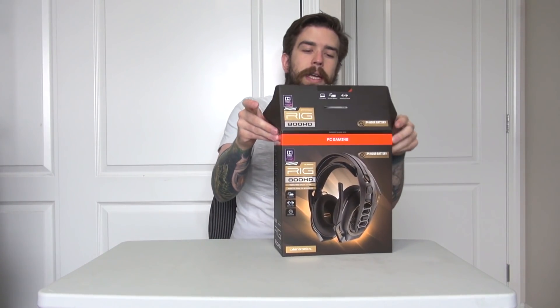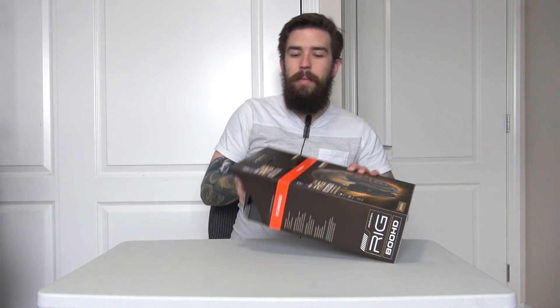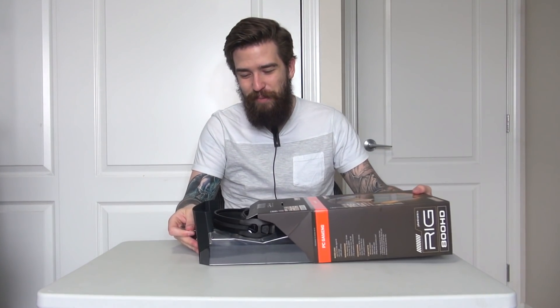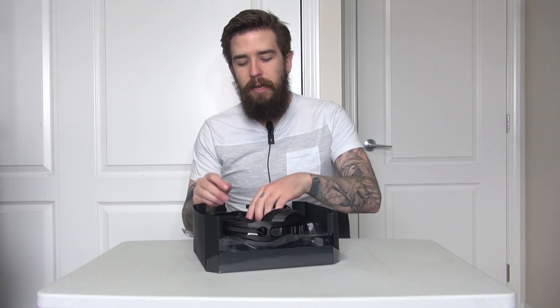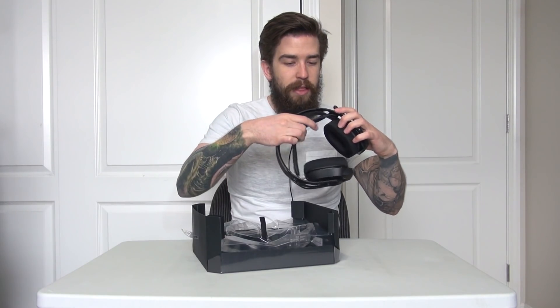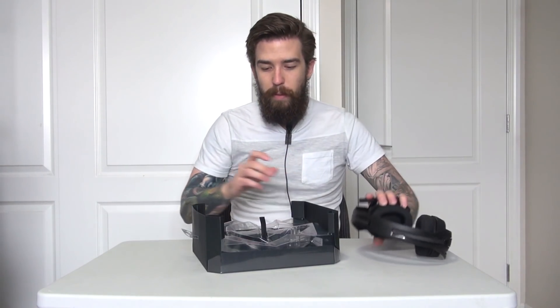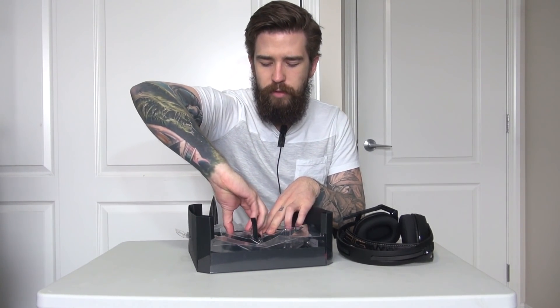One thing to note is that the 800 HDs are for PC only. I want to make sure I've got everything set before unboxing - I've had instances in the past where the thing I'm unboxing ends up collapsing on the table. So let's get everything out first before we go closer into the headphones themselves.